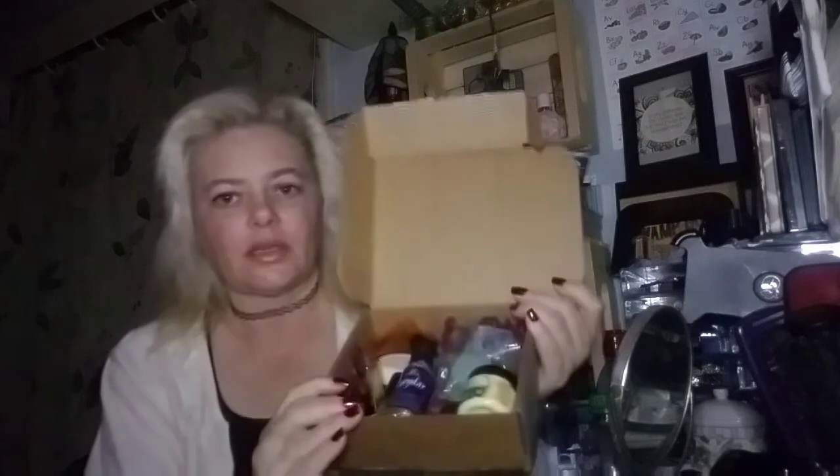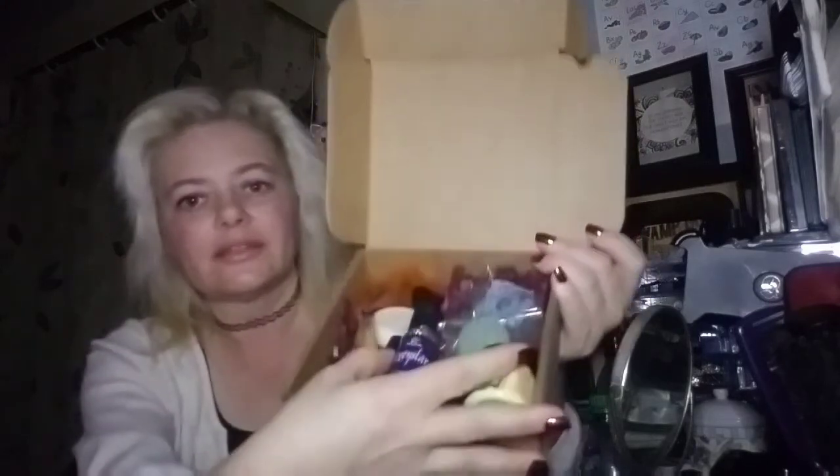Let me get this box up without dropping anything — because we know my track record on that. This is everything that you get in the box. It's a pretty full box; they're always fun. I get mine seasonally — four times a year — and this is my one-year anniversary box.